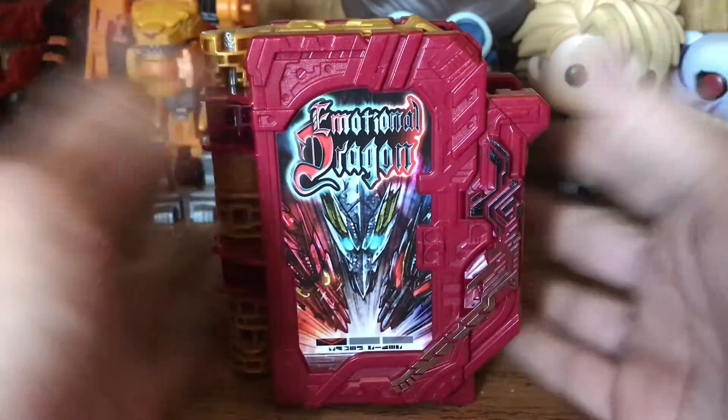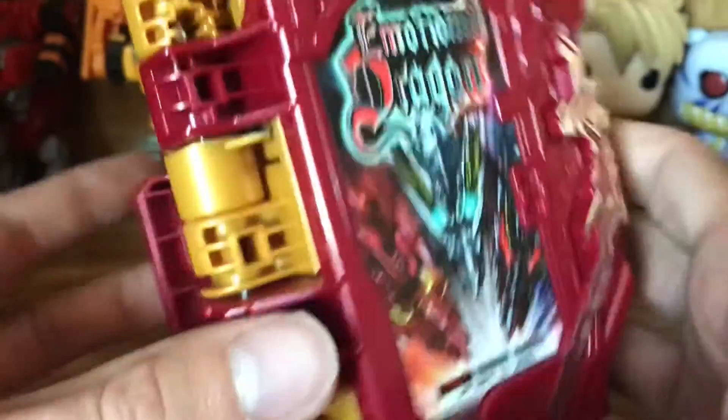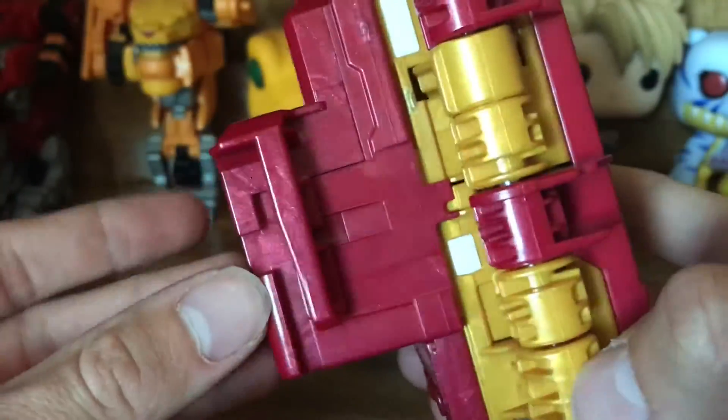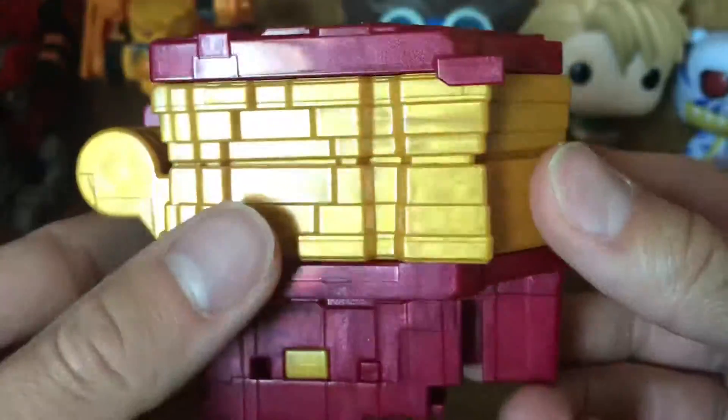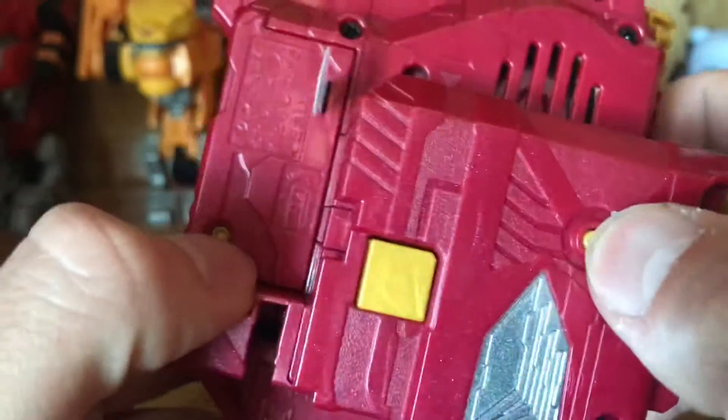With all of that out of the way, let's go ahead and take a look at the Wonder Ride book itself. You can see we've got a very nice burgundy-style color for the back and front covers, as well as this nice pearl gold plastic for the insides, the activation button, battery compartment button, and the sound button right here.